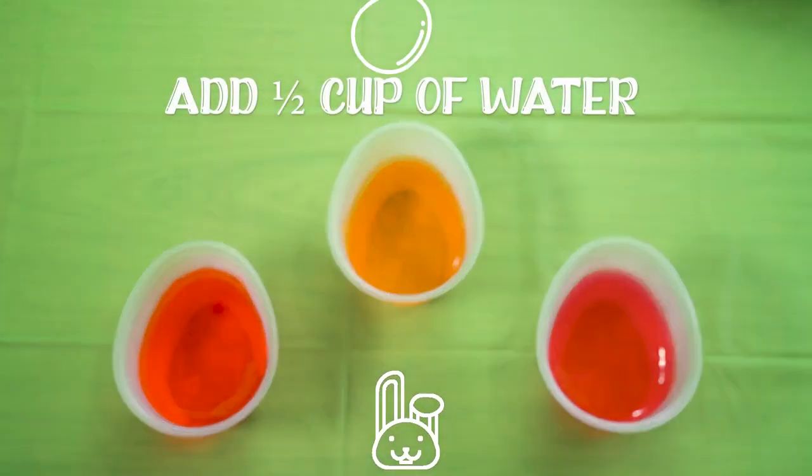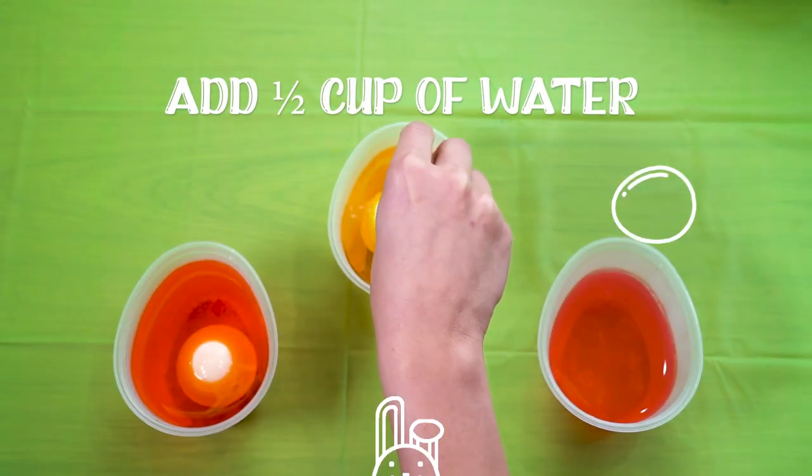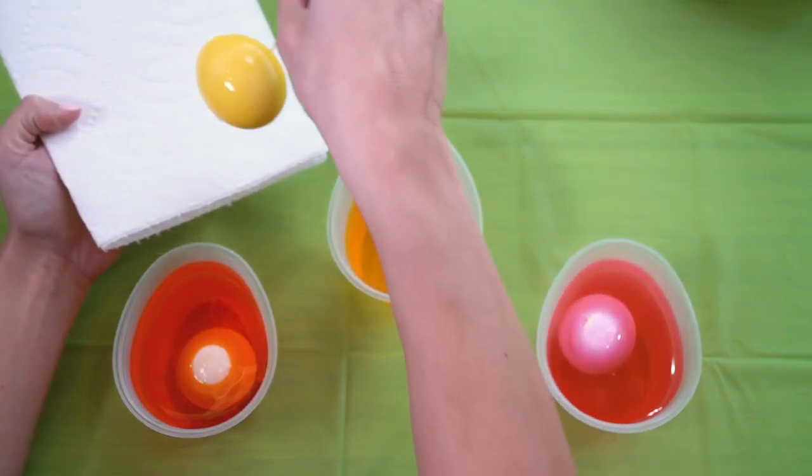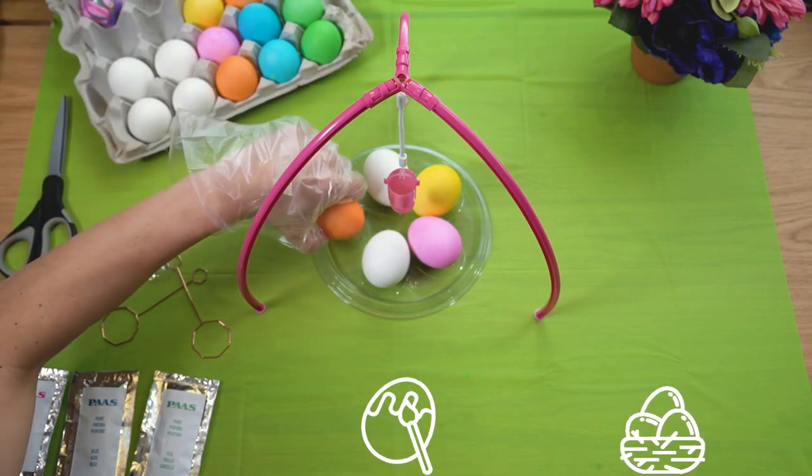Add half a cup of water to each cup and gently add the egg using an egg dipper. Wait for five minutes, then lift the eggs out of the vinegar mixture and dry them on paper towel.